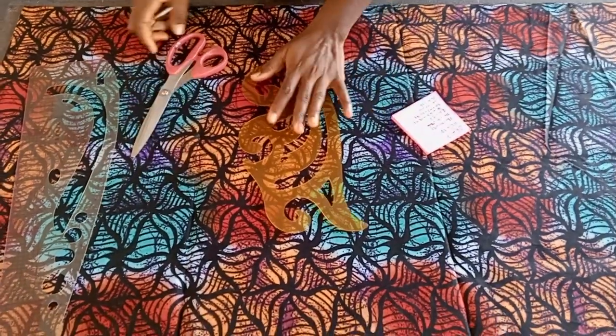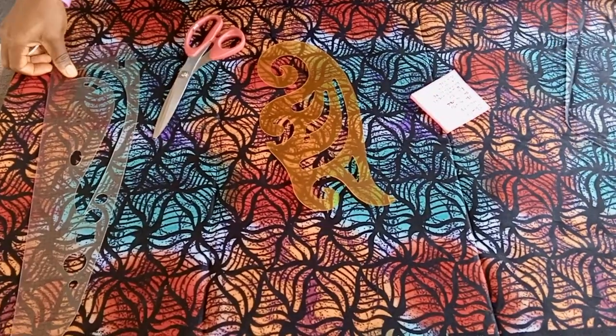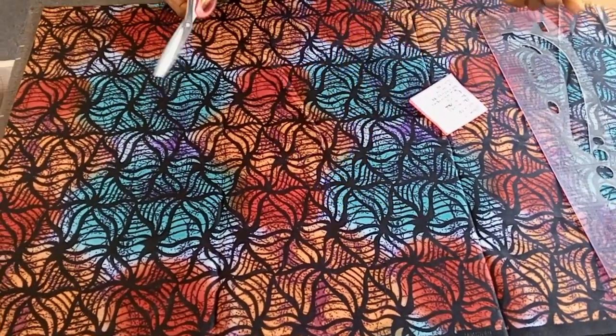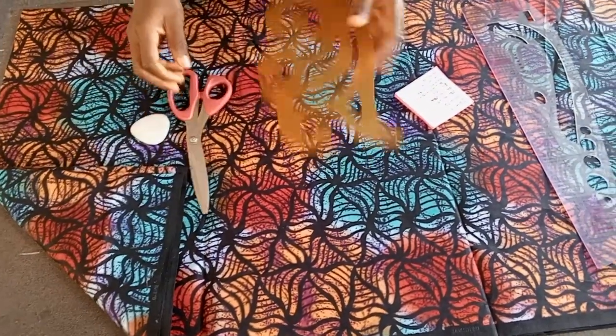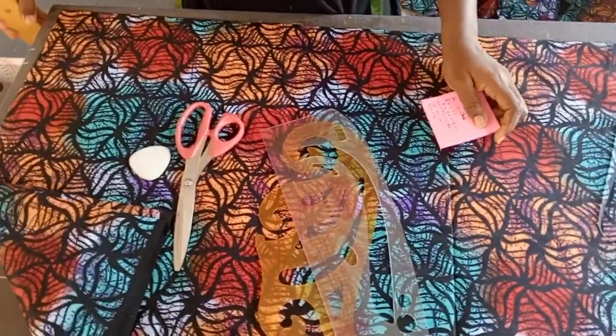Welcome to another interesting tutorial. I'm going to be making a luxury booboo. These are the things you need — of course you need your fabric and the other things we'll be using for this tutorial.